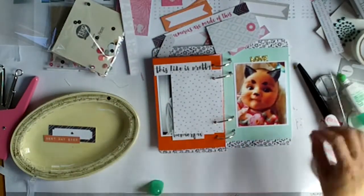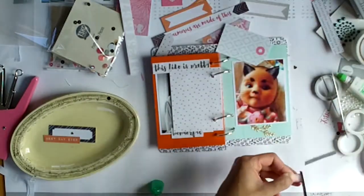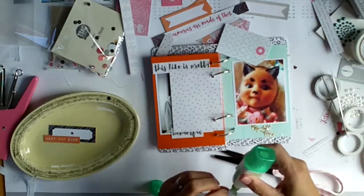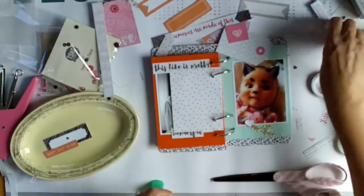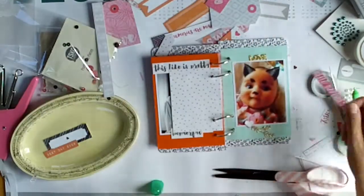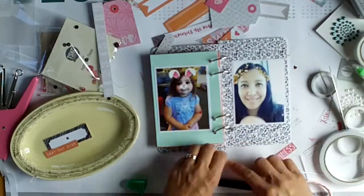I especially love the Snapchat photos of her — she's adorable. I've also used one of the little gold sparkly leaves that came in the Pretty Little Pieces. Another thing you can do is cut apart your cut-apart pieces and then cut them apart even more to make them work for you.